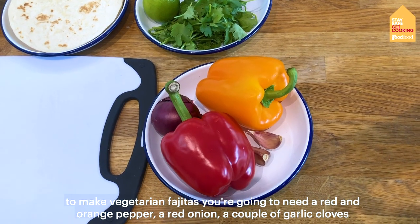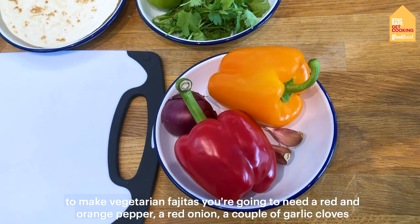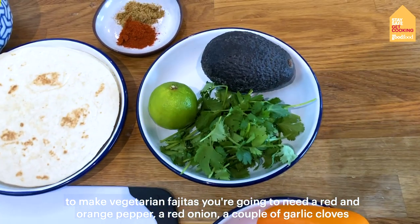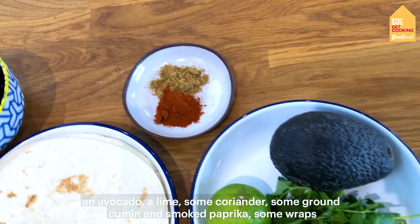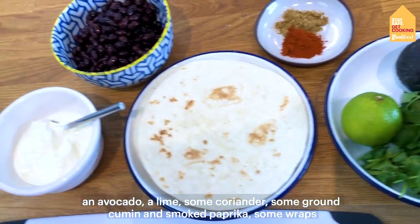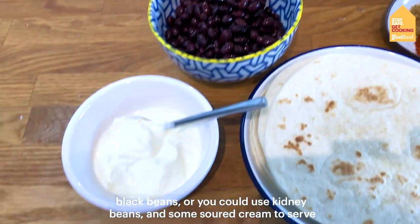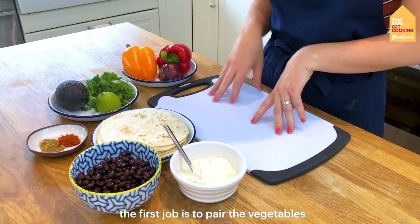To make our vegetarian fajitas you're going to need a red and orange pepper, a red onion, a couple of garlic cloves, an avocado, a lime, some coriander, some ground cumin and smoked paprika, some wraps, black beans or you could use kidney beans, and some sour cream to serve. The first job is to prepare the vegetables.